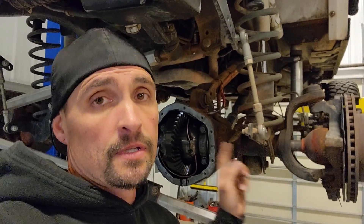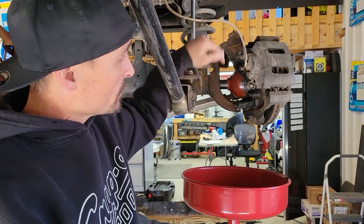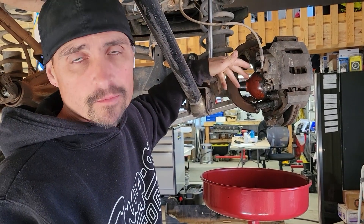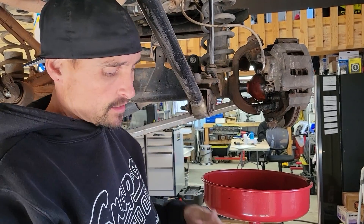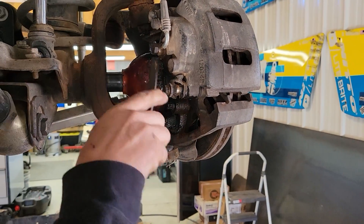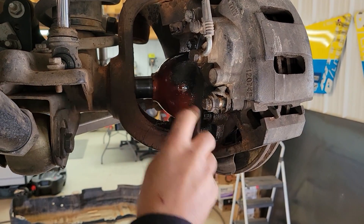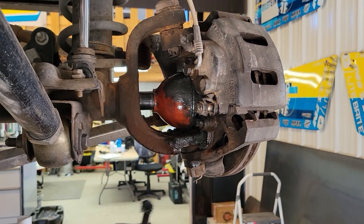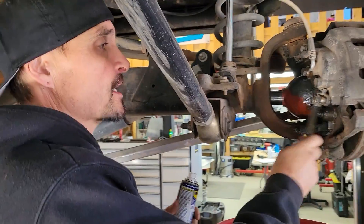We got Gil's Jeep on the rack with the wheels and tires off and the drag link off. All we got to do is pull the brakes and the axles and then we can get the diff out. Before we pull these CVs out, we want to clean the grease off just in case the boot slips and we don't fill the CV with dirt. Just slather it in WD-40 with a little brush — the grease just dissolves. Wipe it up with a paper towel.